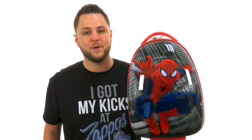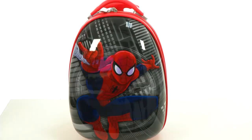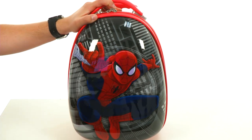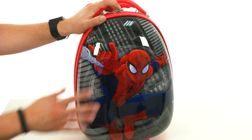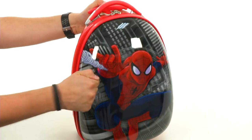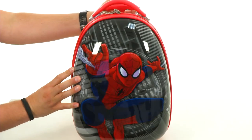Hey everybody, my name is Richard from zappos.com. We are checking out this super cool Spider-Man luggage from Hayes America. What's awesome about this is not only do you have that really cool Spider-Man image across the front, but it's made out of a really strong polycarbonate composite material — a really solid shell to keep your stuff protected.